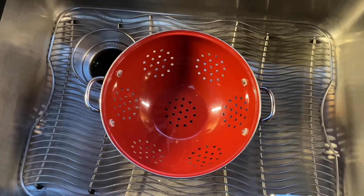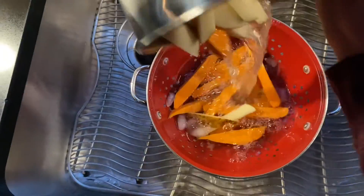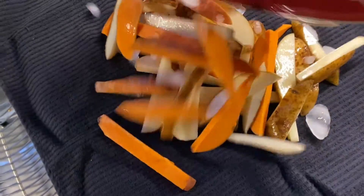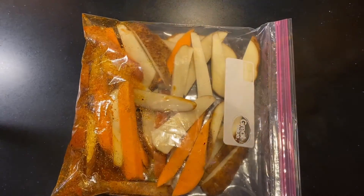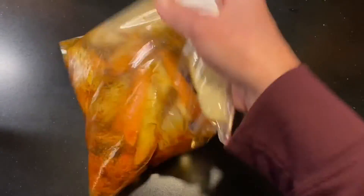After your potatoes have been in the ice water for at least 30 minutes, drain them, then put them on a dry towel or paper towel, dry them off, and then we'll season them. Once they're dried off, go ahead and put them in your bag with your seasoning and mix them up.